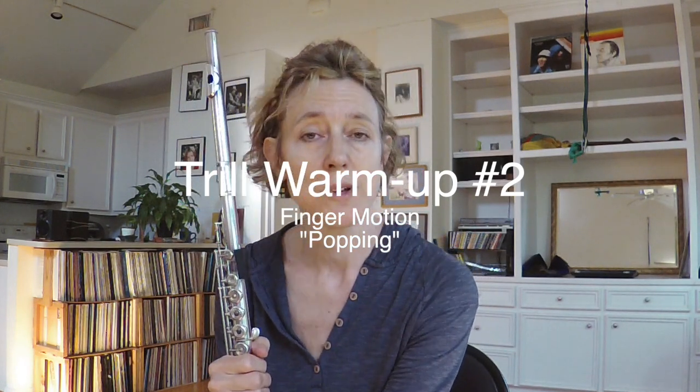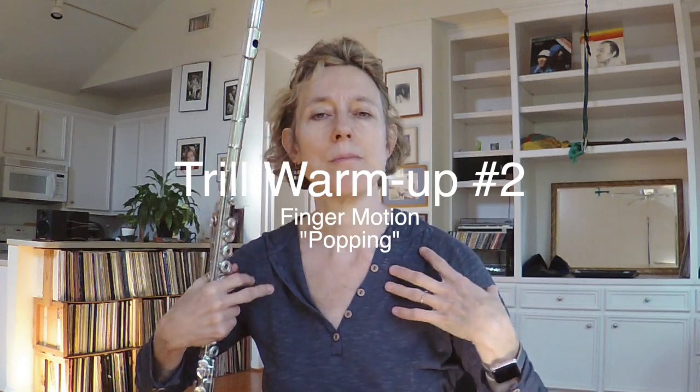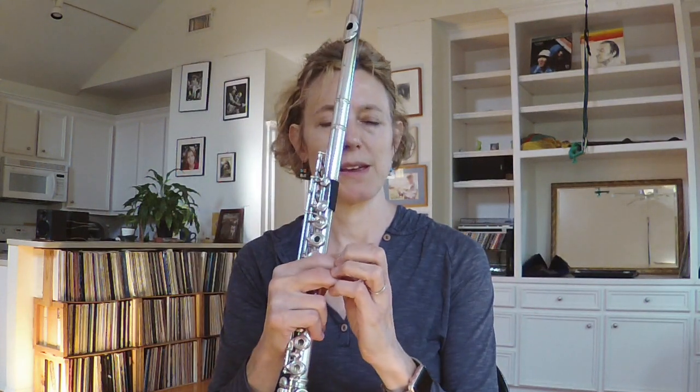I'm going to add something to the trill warm-up where we talked about motion through the arm, finessing the weight of the flute depending on which hand is doing the trilling and the fast movement. We're going to add a little exercise from my dear friend Keith Underwood — he calls this 'popping off.' I'm going to lift my fingers off the flute in a popping fashion so that it's relaxed, quick but not tense — it's a release every time I lift off a key.